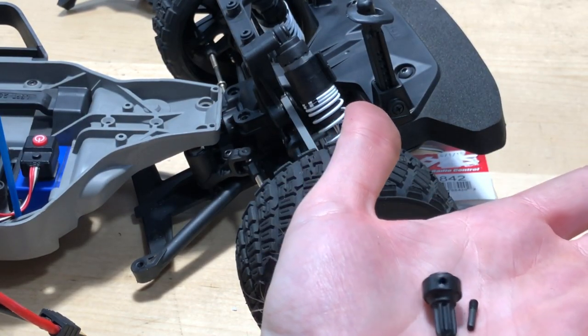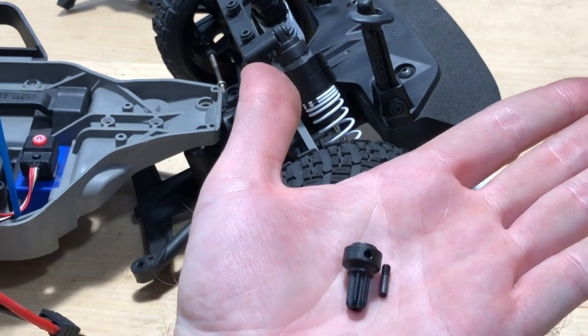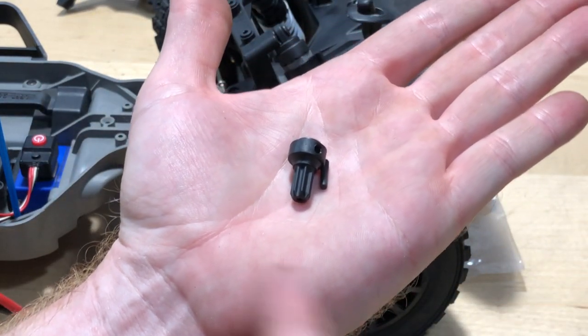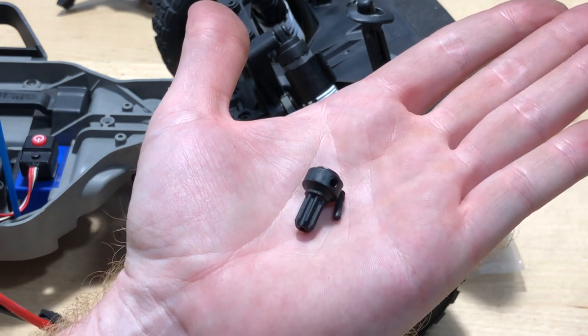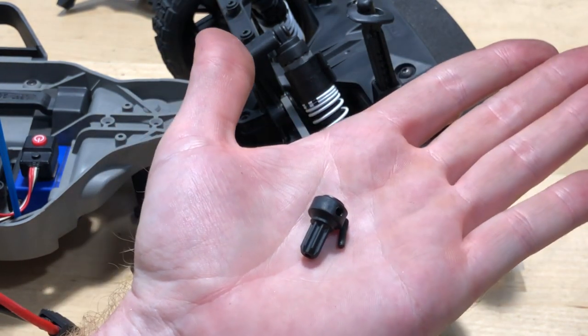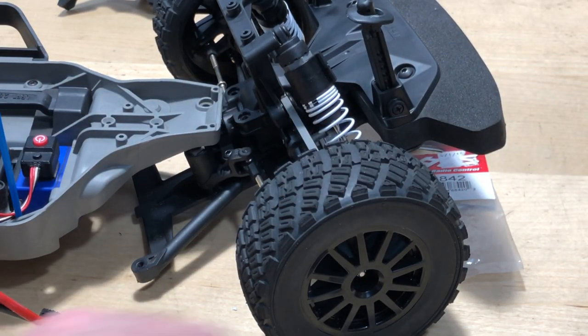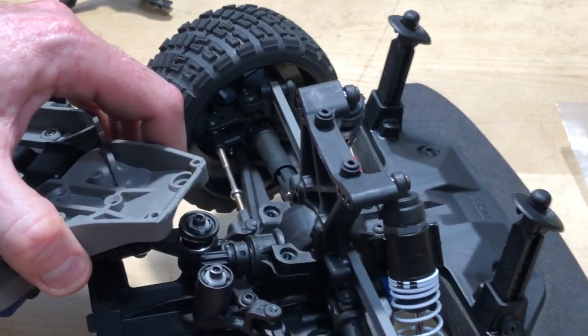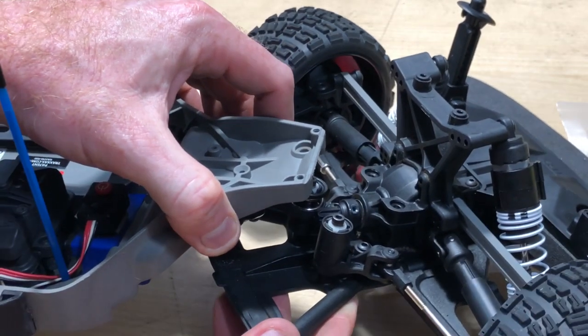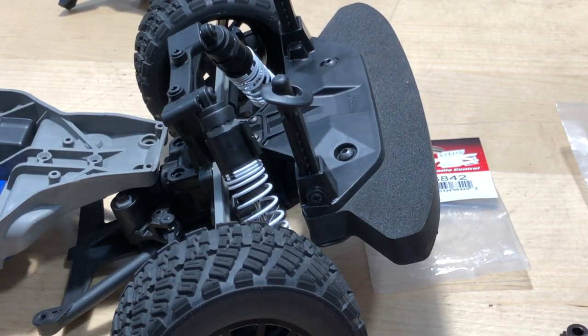You also need the grub screw for it — that little screw right there. Unfortunately, I don't know why they give you one metal one and one plastic one. Hopefully that holds up; I mean, we're doing upgrades to it — you'd figure it would be metal. Now you can see that's on there with a little bit of oozing of the Loctite thread locker — the blue stuff.